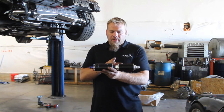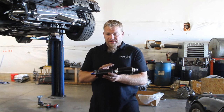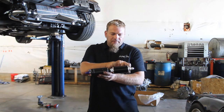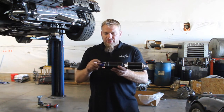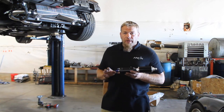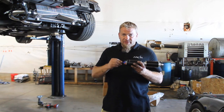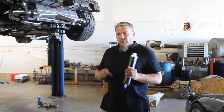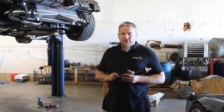Since we're hard mounting on both sides, that's not a true AN fitting — they're both considered ORB fittings. Both sides of this fitting are going to get an O-ring. The outputs going to the AN lines don't need an O-ring because they seat against the flare fitting. Now we've got the assembly done. We'll go ahead and slide it up into place and then start mounting our brackets that we just made.